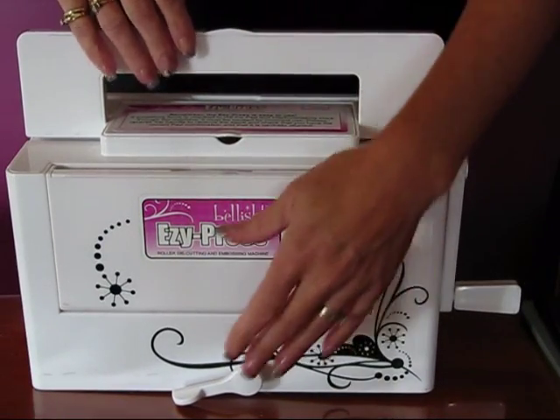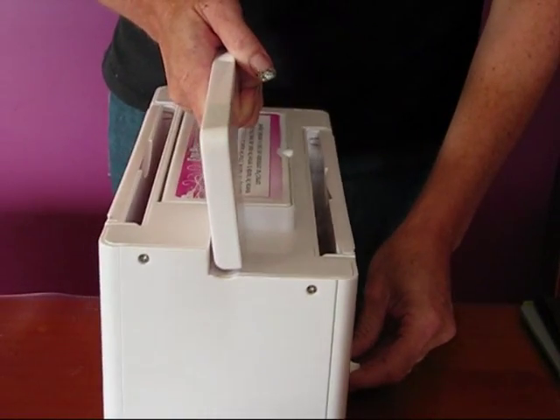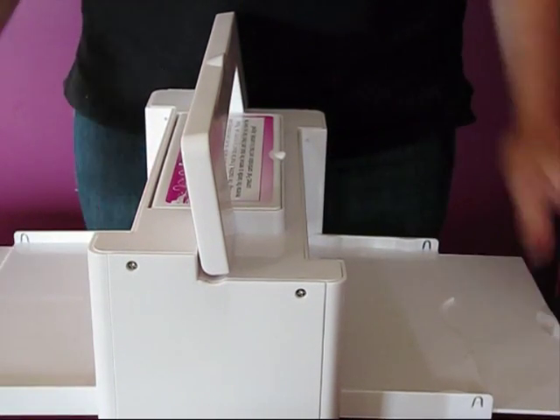The first thing we need to do is just turn it around and suction it to the table with this little lever here. So just push that down and then it won't move. And pull out our two sides like that.